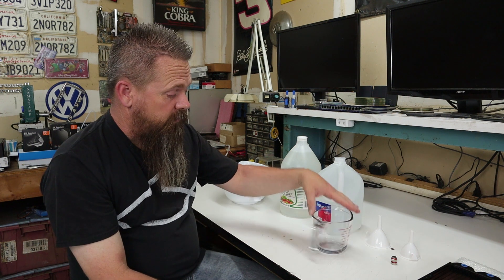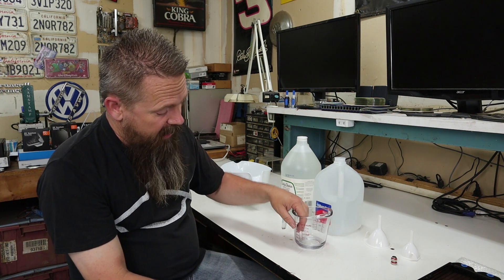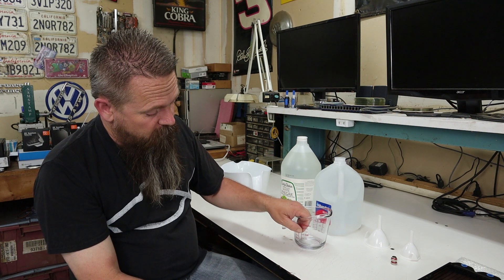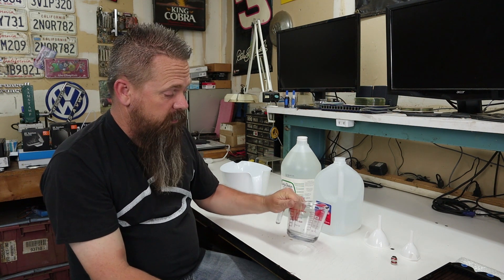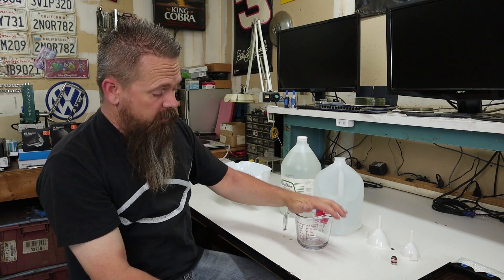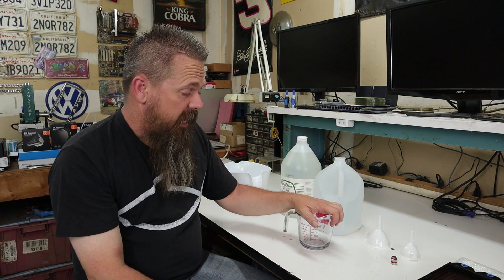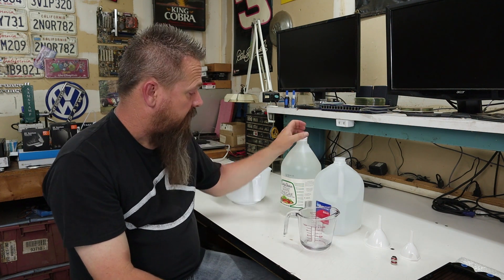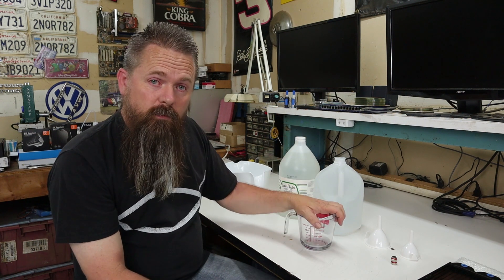The first thing we need to do is fill this measuring cup up about halfway — roughly one cup to one and a third. This is a two cup measuring cup so I'm going to fill it up about halfway. Then we're going to put it in the microwave for two minutes. After we've heated it up we're going to add just a little bit of distilled vinegar and we're going to pour that into the radiator. So now let's go fill this up.